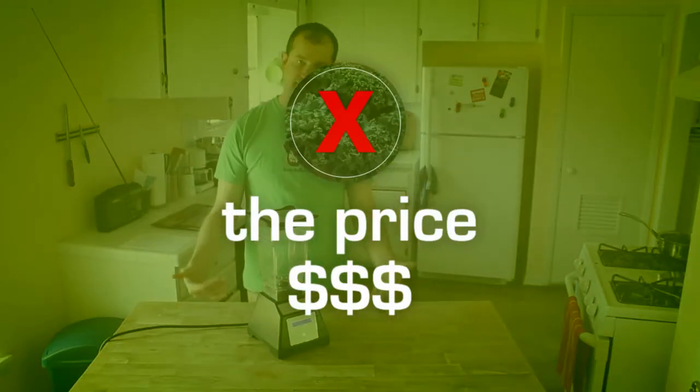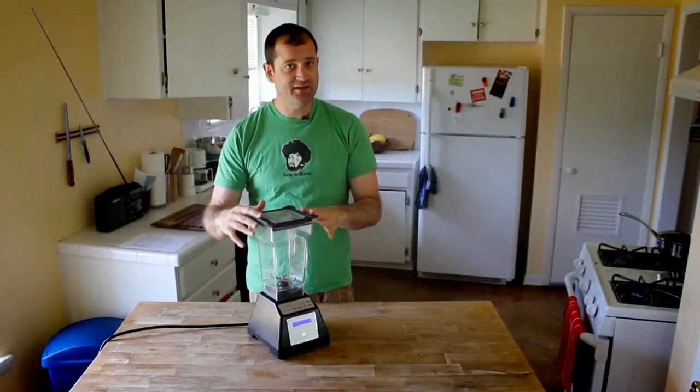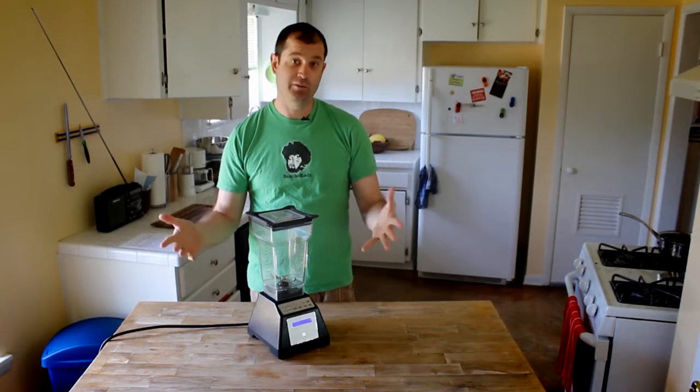First of all, the price. It's a little prohibitive. The cheapest Blendtec you're probably going to find is like 400 bucks.